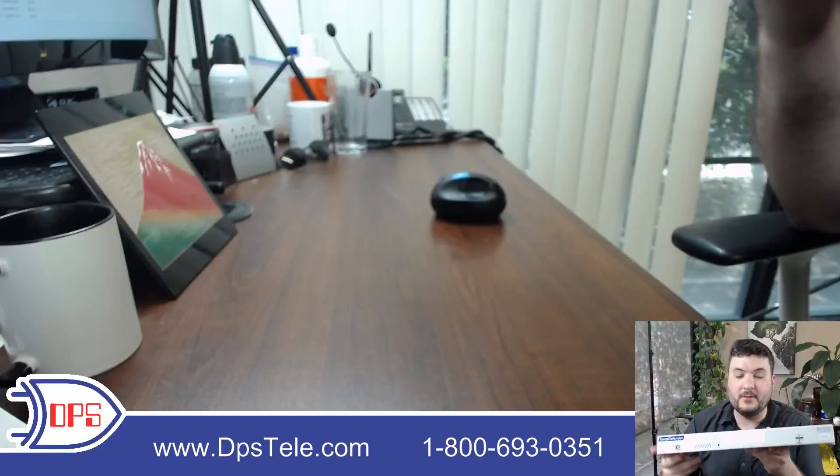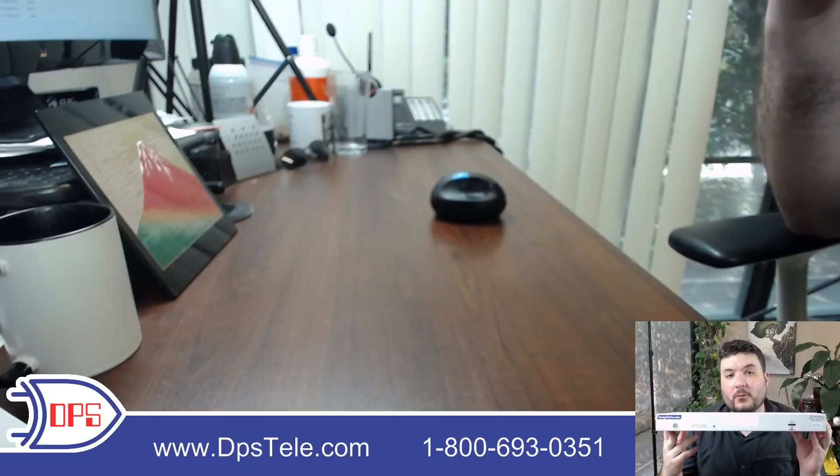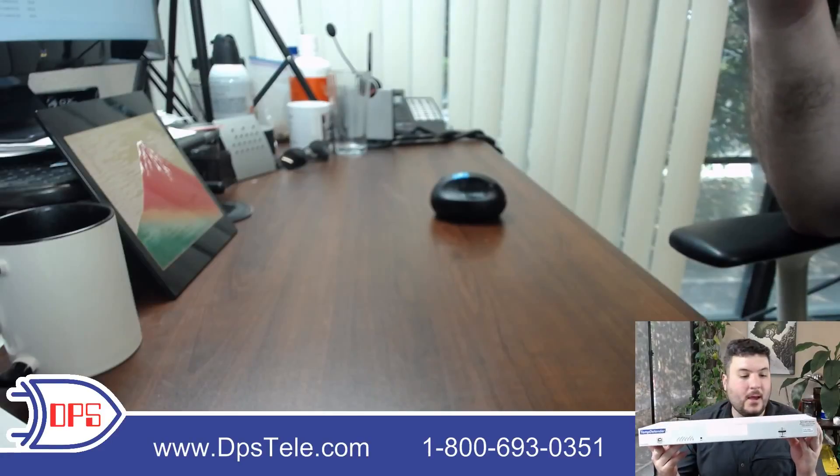I want to give you a quick hardware overview of the TempDefender G2. This is a standard one-rack unit, 19-inch or 23-inch rack mount device, and I'll walk you through the ports and talk about what they all do.